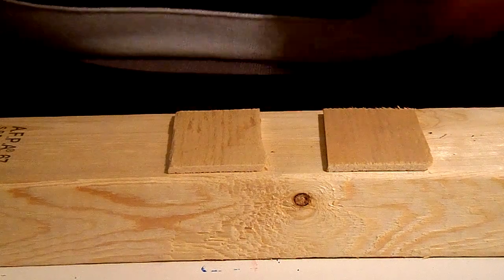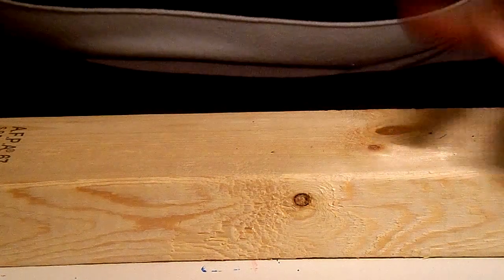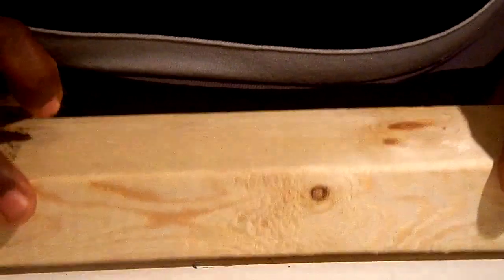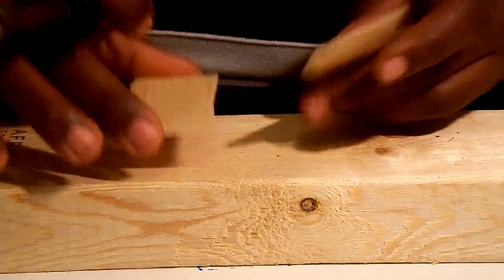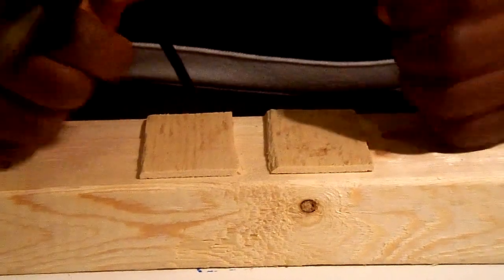So what you're going to do, you're going to heat up your iron. But before you do that, make sure you get a block or something to put underneath. Right now I'm working on my table and I don't want to damage my table, so I put a 2x4 piece of wood here and I'm going to place the piece I want to burn the hole through on top of that.